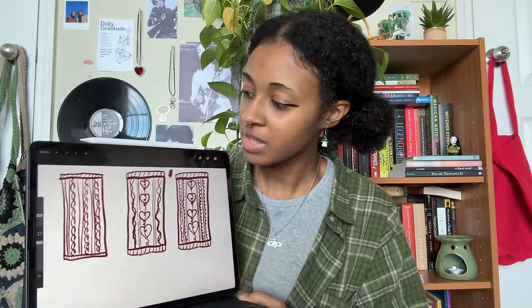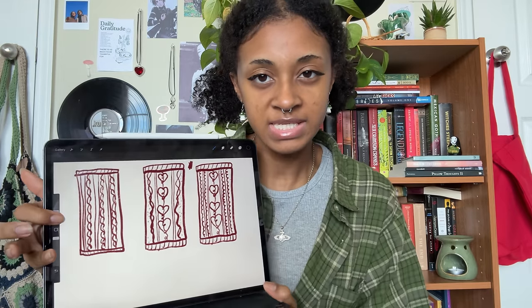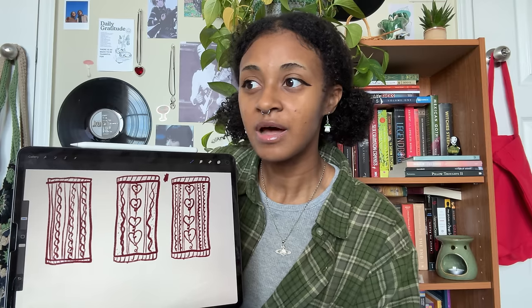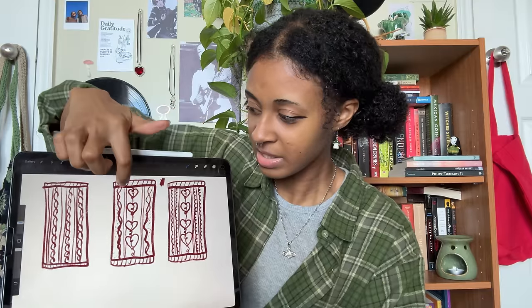For Mikasa's scarf, I was thinking of using one of three designs I came up with. I was thinking of just doing a basic cable knit scarf, but I felt like it wouldn't represent her enough. I know the scarf was just a plain red scarf in the anime, but I really wanted to do something meaningful to Mikasa. I really liked the heart design — since it's a scarf Eren gave her, it would be cool to have a heart represent the love they share, with more cable knits on the sides and a little border on the top and bottom.